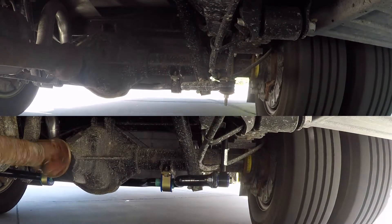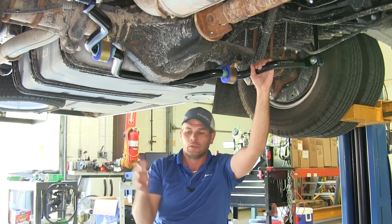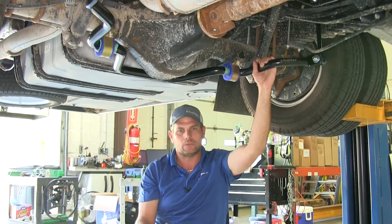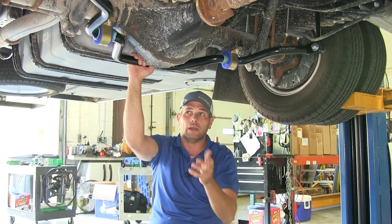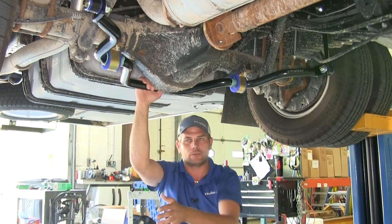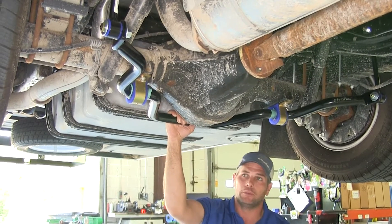When we put on an upgrade this substantial, you're going to have a noticeable difference in the way your RV handles. As you're cornering through mountain roads and stuff like that, your RV will stay a lot more level. But also in your normal straight highway-style driving, a lot less driver input going in there.